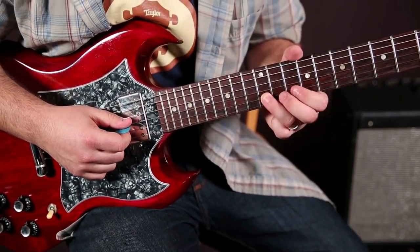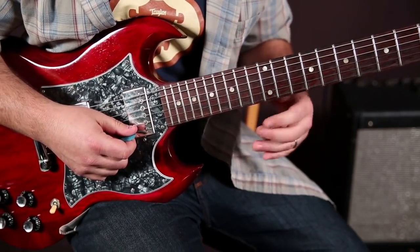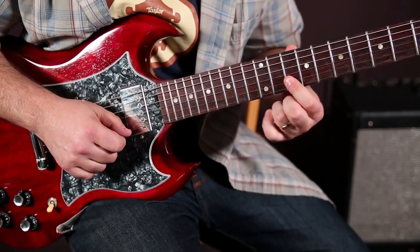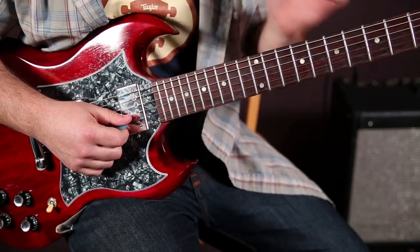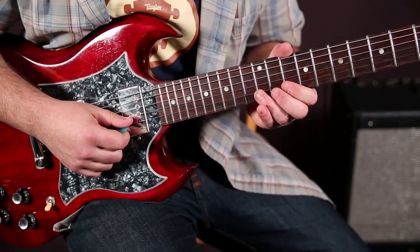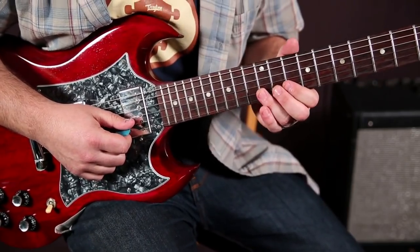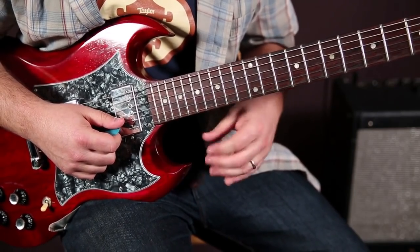Then we're going to go to an outside note called the major sixth. It's not in that minor pentatonic scale normally. But this is a note that you can substitute. It's not going to work every single time, especially with a very minor sounding progression like a 'Thrill Is Gone' kind of thing — it's not going to work. But in this instance, it works great.